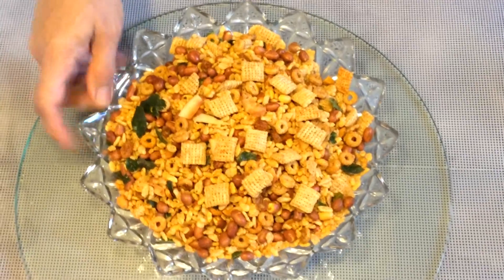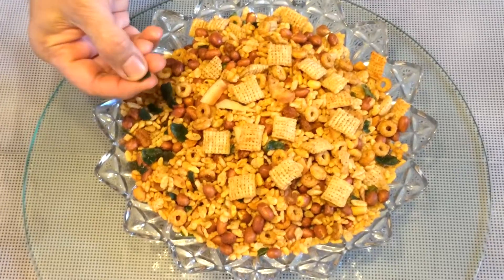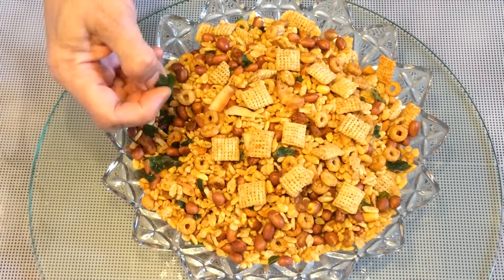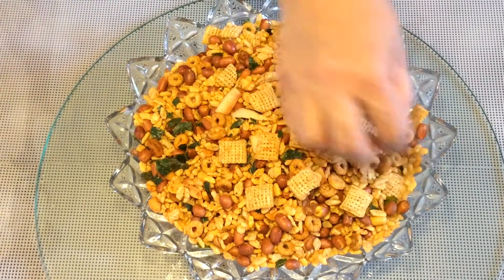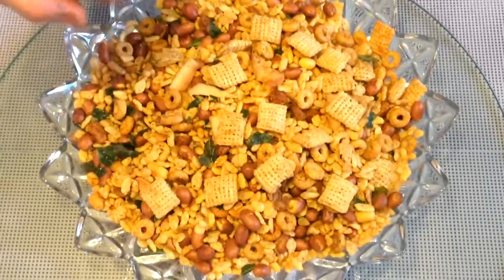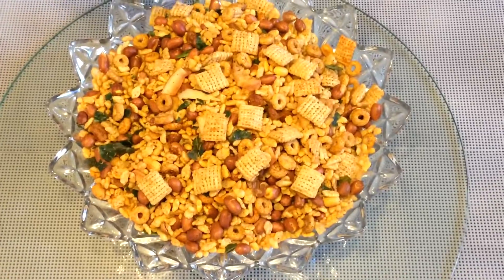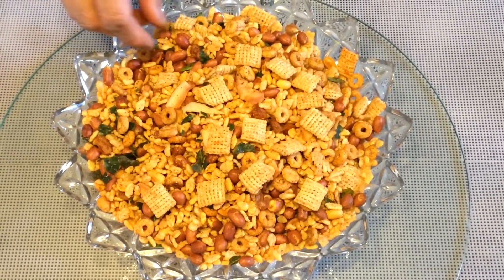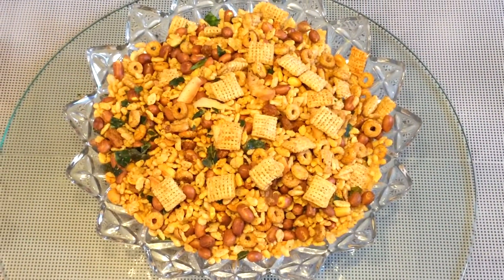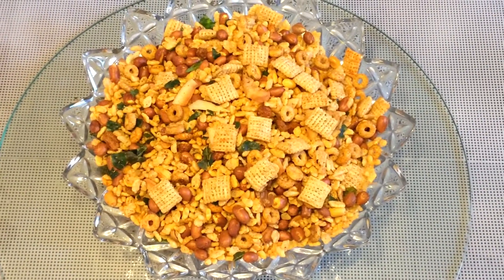This is the finished cereal snack. What I do is crush the curry leaves with my hands so they are easy to eat. These are very crispy and tasty. I didn't add any salt because there's already salt in the chaat masala and in the cereal too. This is very tasty, crispy, and healthy cereal. Please try my recipe and see you next time. Bye bye, thanks for watching my video.